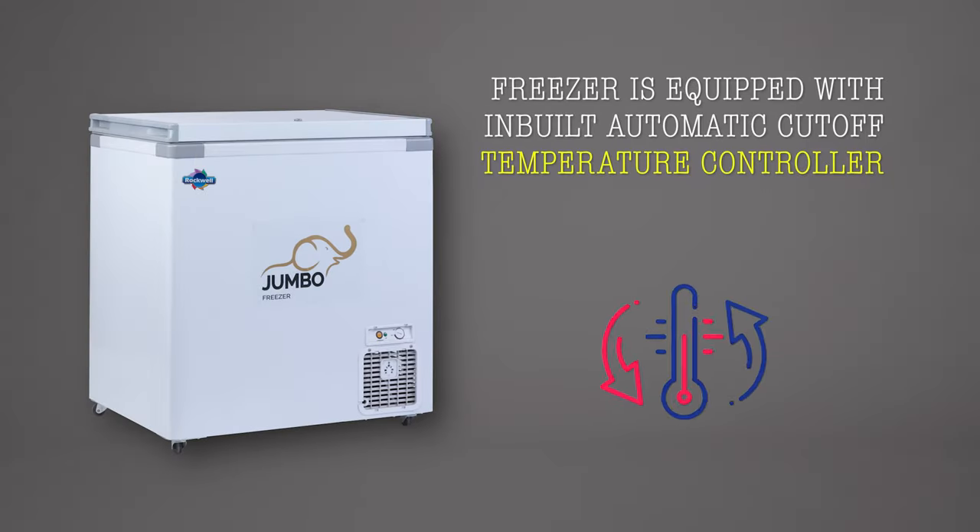The freezer is equipped with an inbuilt automatic cutoff temperature controller. The compressor turns off after the desired temperature is achieved, which saves energy.